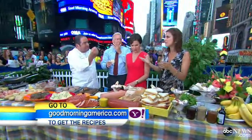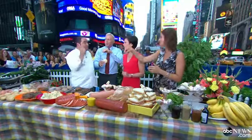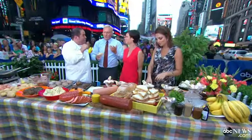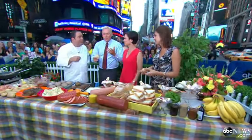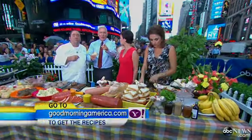What about your throwbacks? I feel like my mom always used to make tuna casserole with potato chips on top, broccoli casserole. Absolutely — I like the Mexican casserole my mom made, with spicy salsa, melted cheese, and chicken. Emeril, you're the best. Thank you, Emeril — we love these recipes. You can get them on goodmorningamerica.com on Yahoo.